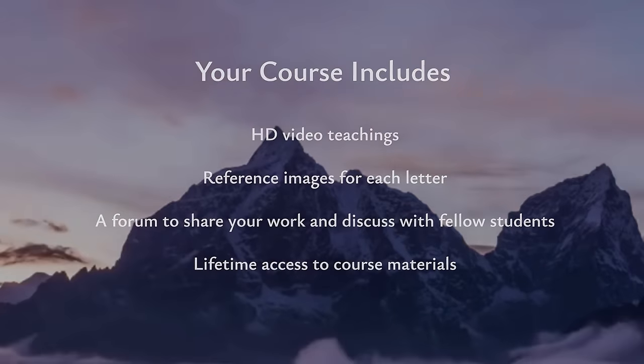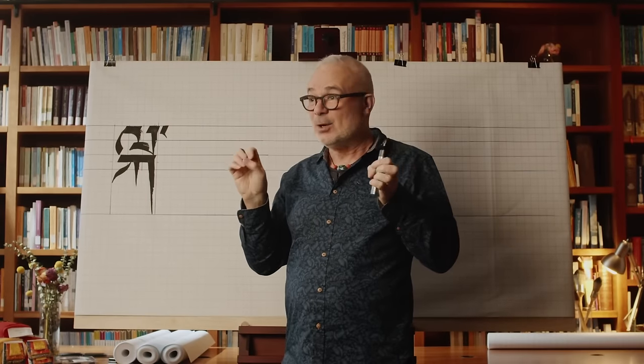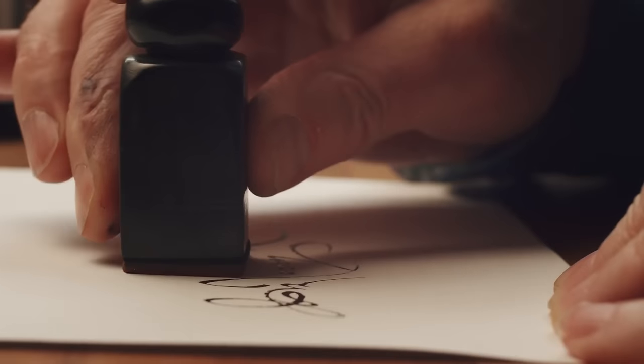And I often say good calligraphy is scenes — it's scenes, it's clarity. That's perhaps what beauty is.